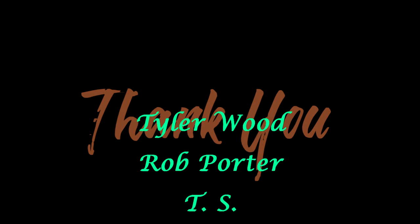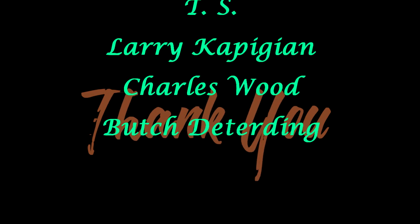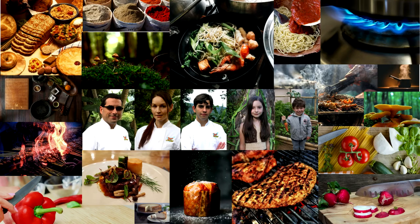A great big thank you goes to the patrons for making this video possible. If you like what we do and want to support our work, visit our Patreon link in the description box below. If you're new to the channel, welcome — thanks for watching. Don't forget to subscribe, like, comment, and share. Click that little bell to get notified of all our videos. We've got a deer salami on the horizon — you're not going to want to miss it. We'll see you soon.